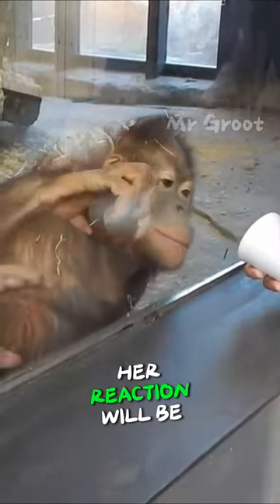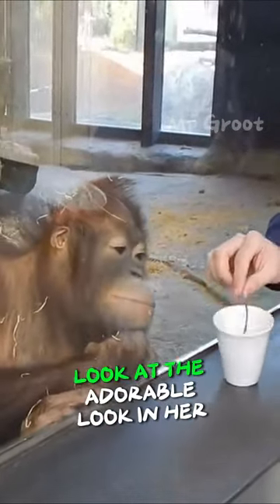A man was showing a trick to this monkey. Her reaction will be absolutely incredible. Look at the adorable look in her eyes.